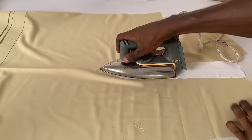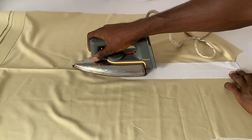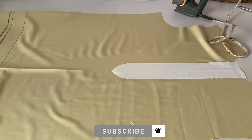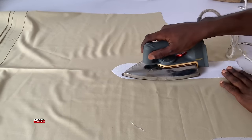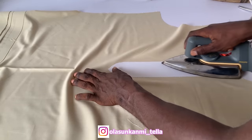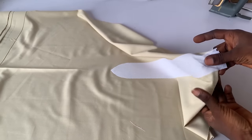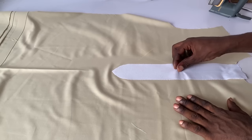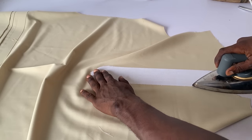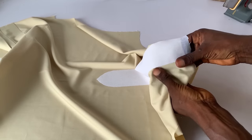I will not advise you to use this kind of iron — if you have electricity, just use a steam iron. But if you don't, you can use this kind. Make sure you iron it and it's glued to the bodice. Take your time and make sure it is glued — that is very, very important. It has to be so glued to the fabric that you will not be able to differentiate between the glue and the fabric itself.